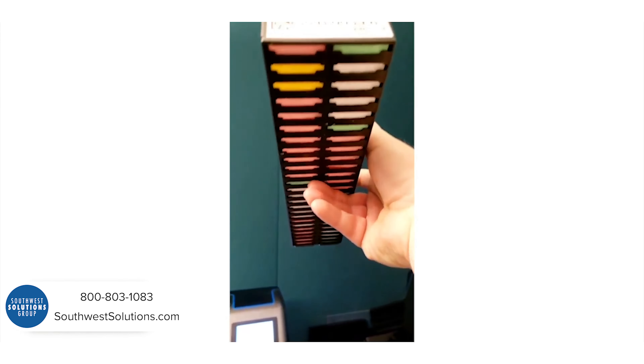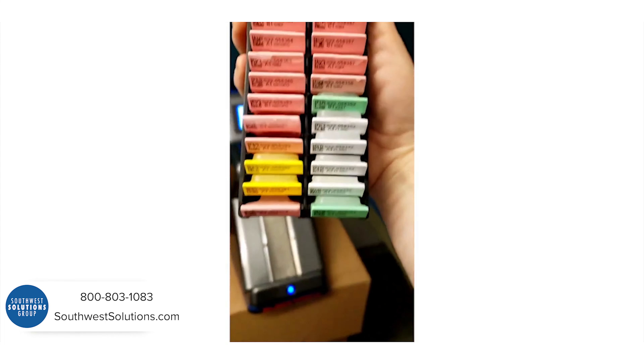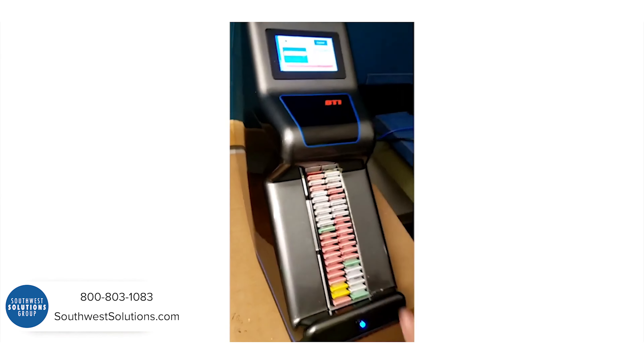Here are our magazine cassettes — perforated so you can push them from the bottom up. We get such good density on them; they're packed tight, just like loading an artillery shell.